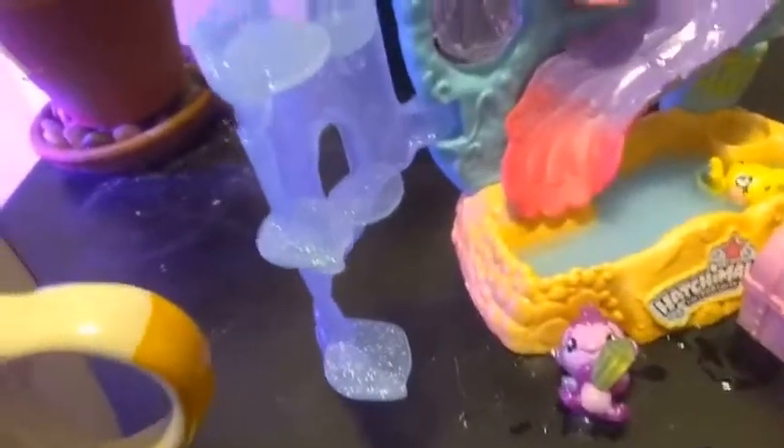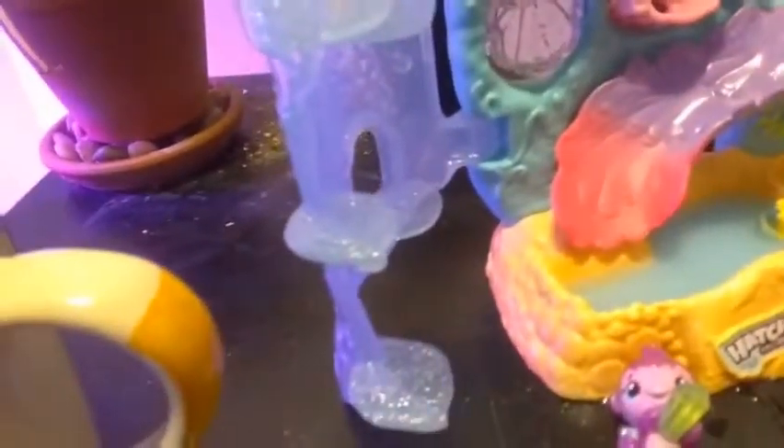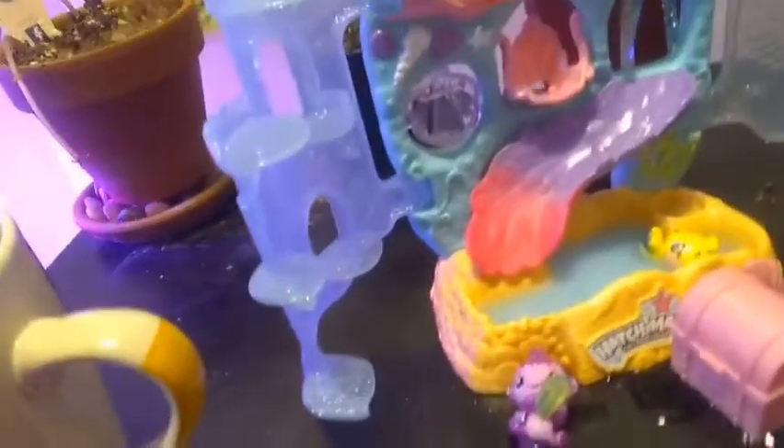I forgot to tell you guys that the castle gates are transparent — they're like a transparent light blue and they're really sparkly, but the sparkle is embedded in there so it doesn't get all over your fingers. Up here we have a little swing that'll fit two Hatchimals. We have a couple of shells here, a long shell, a couple of purple sand dollars, a white starfish, and this window here shaped like a clamshell. If you flip it upside down, you get a little glitter globe — it's really subtle but it's a nice little touch.